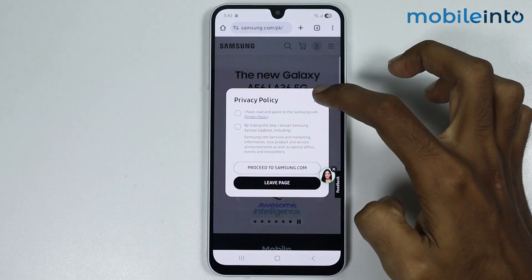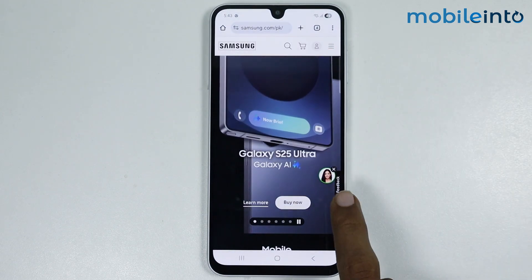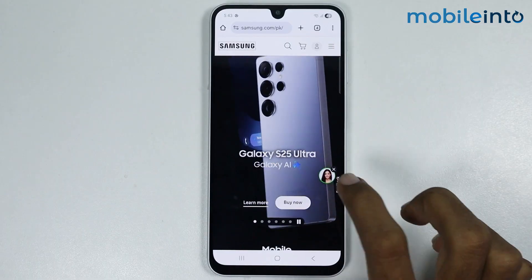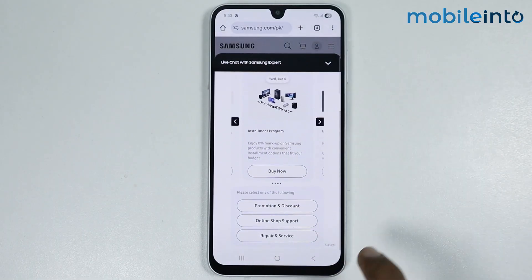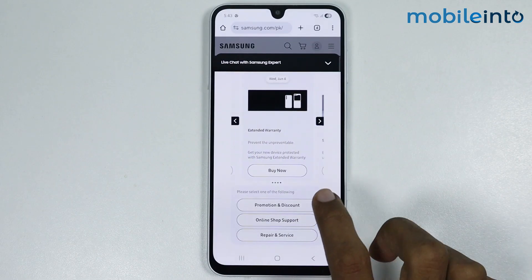From here, just tap on the X icon. Then tap on this icon, scroll down, and tap on Promotion and Discount.